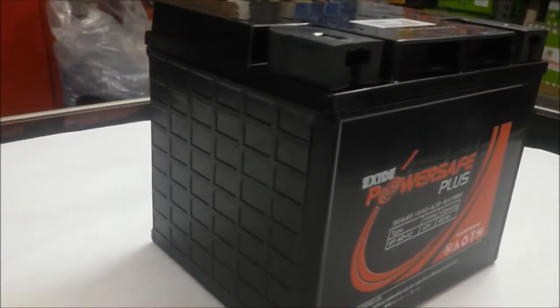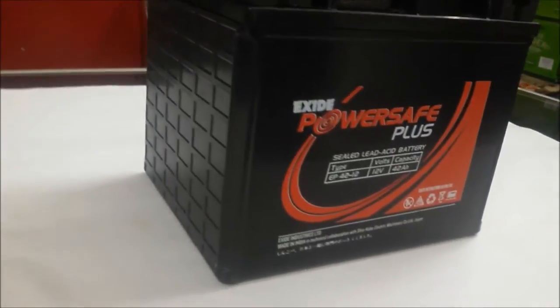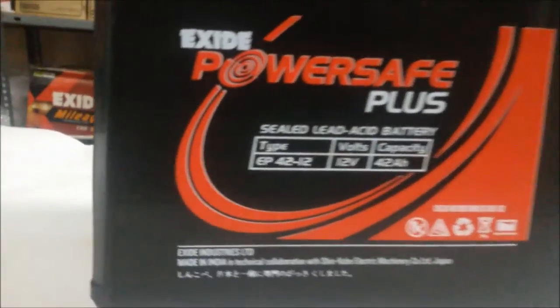You can purchase this battery from powerwallet.com, with same-day shipping across all over India, hassle-free payment facility available, and all major credit cards are accepted.